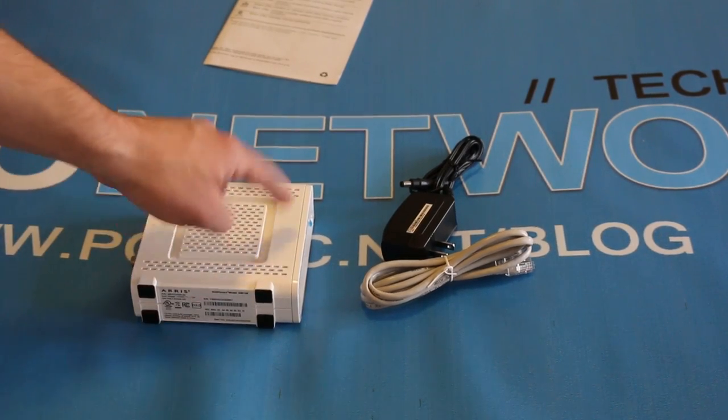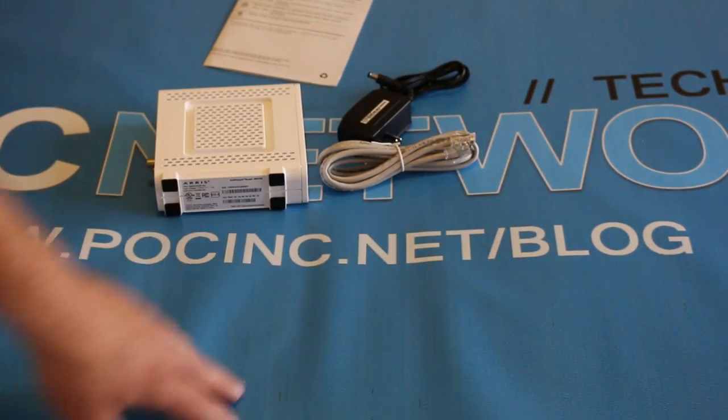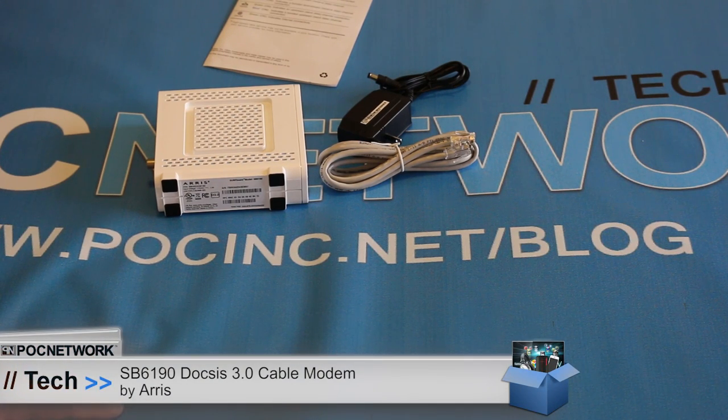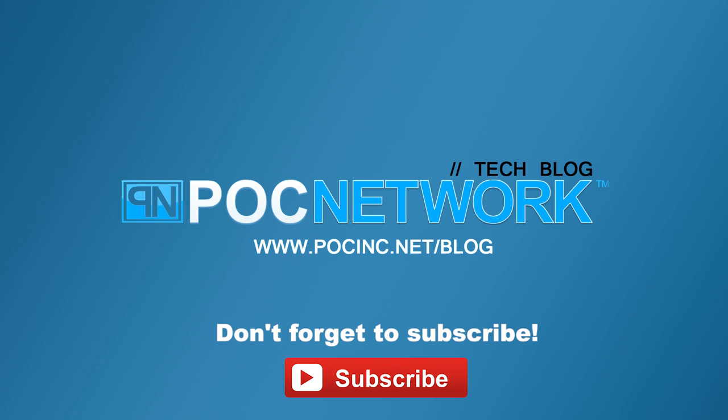So for now, this is a beast — this is a flagship product and we highly recommend it. We'll probably publish a review shortly. Check out pocnetwork.net/blog to see what our authors have to say — they'll want to stress test it to the limit of our own connection here. Thanks for watching. If you want to stay on top of the latest gadgets we cover, remember to subscribe. There's lots of videos, interviews, and previews.